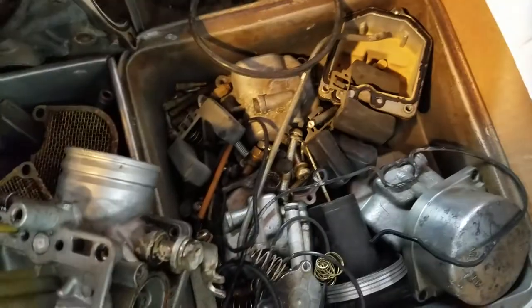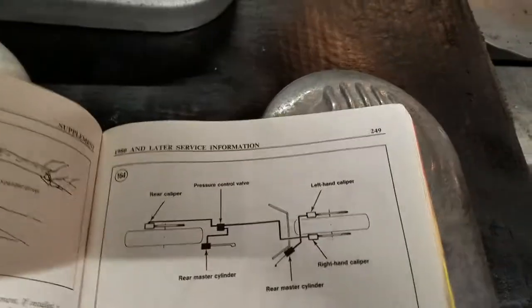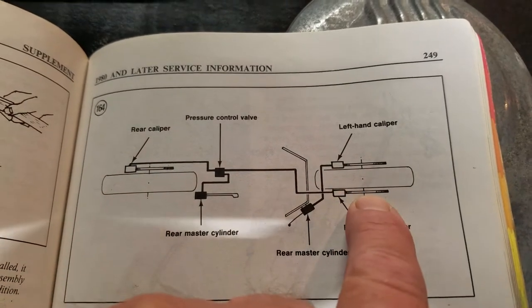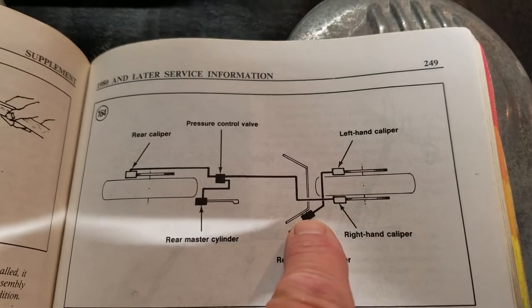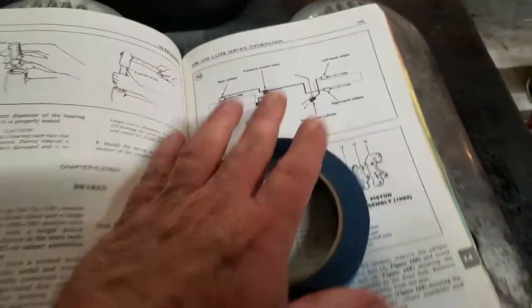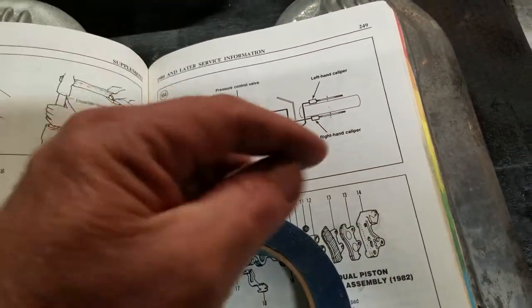I've got a ton of small carburetor parts to clean. Here's the braking system: pressing the back brake operates the rear brake and the front right, while the handlebar brake only does the front left — that's the shared brake system. It just seems weird to me; if you're going to do that, why wouldn't you have the back brake operate both, and maybe the front brake do both as well?